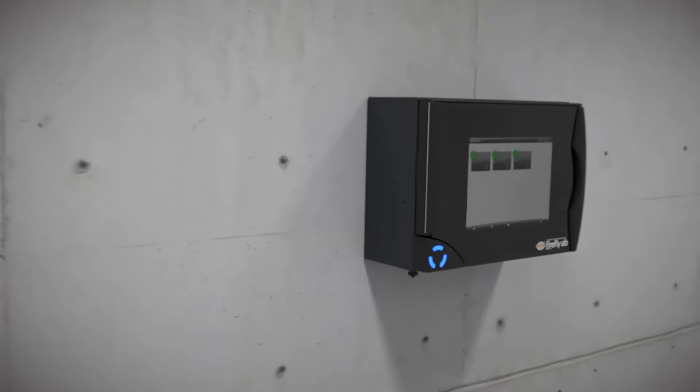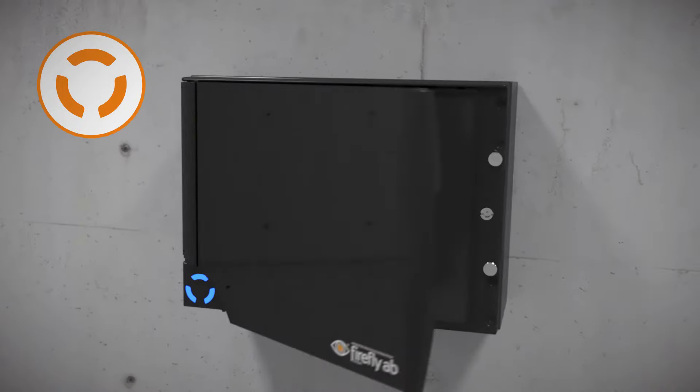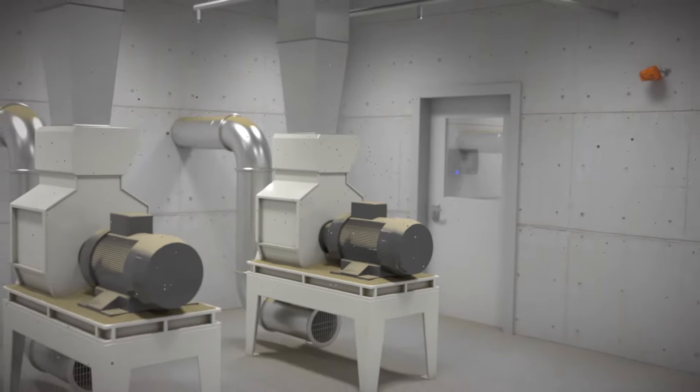The system is controlled by a control unit that manages the system. With a 12-inch color touch panel, the operator has access to all necessary information about the system. In case of a fire in a machine, the system will act immediately and start the water mist extinguishing.